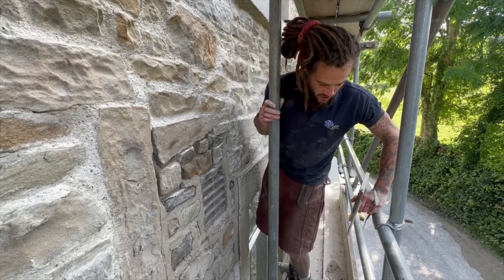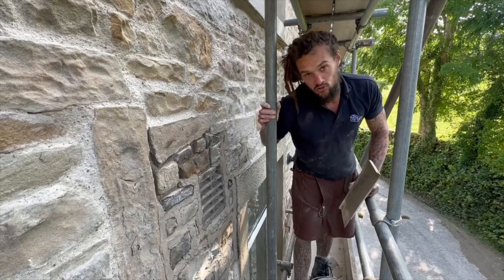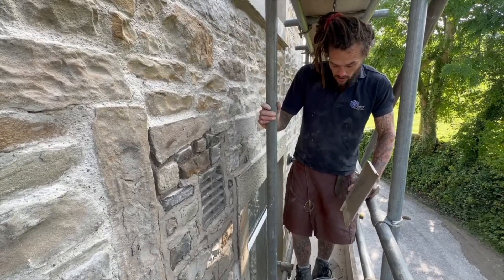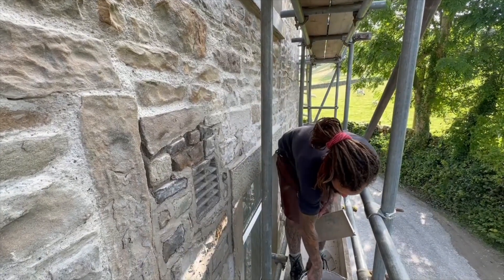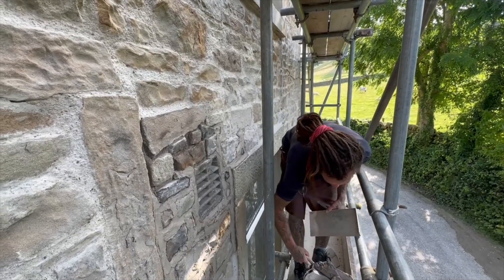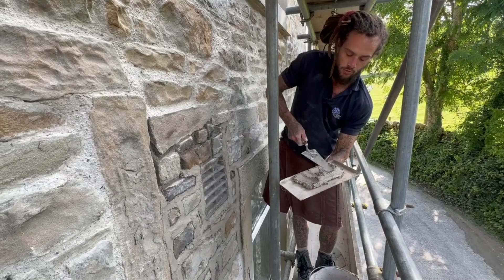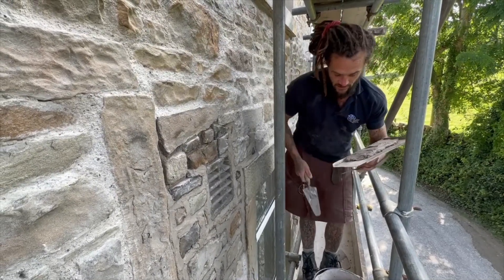We are using a one part granny dust, two parts grit sand, one part NHL 3.5 - standard mix for us. But obviously depending on what your application is, what your substrate is, your exposure, the wall's exposure of sunlight, you can vary your mix accordingly.